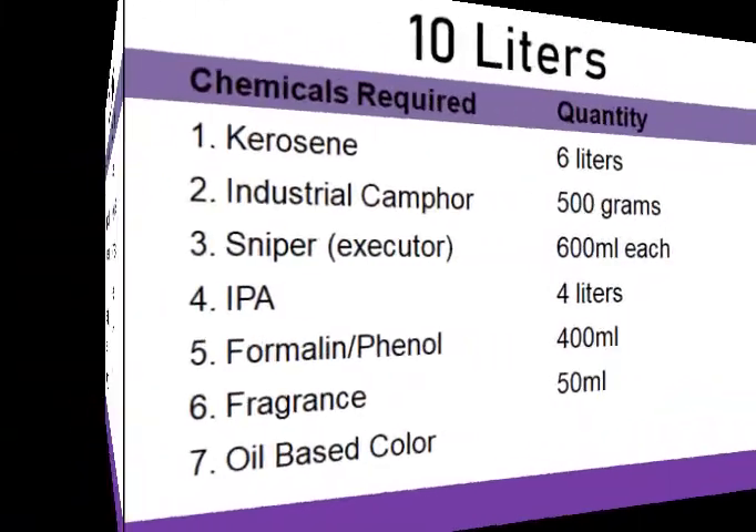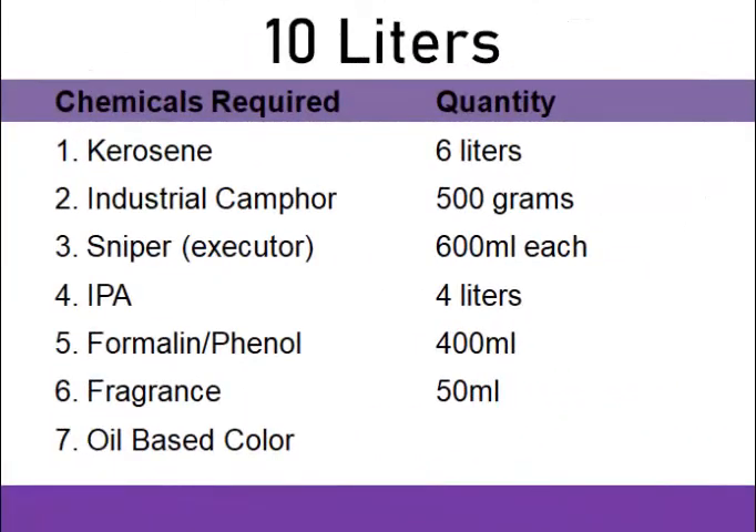We need formalin of 200 milliliters, or phenol of 200 milliliters. We need fragrance of less than 100 milliliters, then we need an oil-based color — just a very little amount. You might decide not to use color; it depends on what you want. We are only using phenol because of the scarcity of formalin; otherwise I prefer you use formalin.